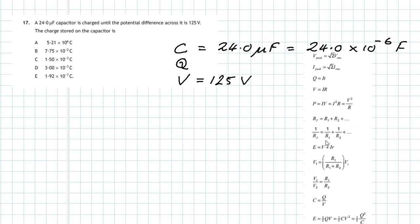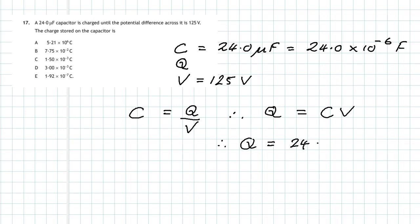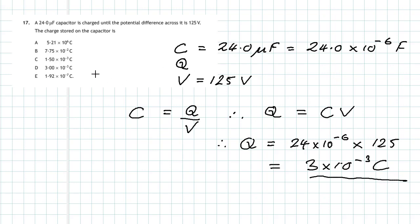For capacitors we use the equation from the data book: C = Q/V. We need to find charge Q, so rearranging: Q = C × V. Substituting the values: Q = 24 × 10⁻⁶ × 125 = 3 × 10⁻³ coulombs. Note that the unit symbol for charge, C, is the same as the symbol for capacitance, so be careful. The answer for question 17 is D.